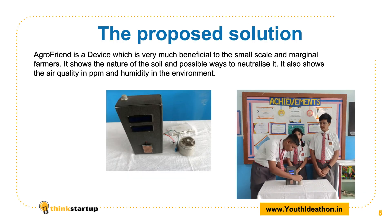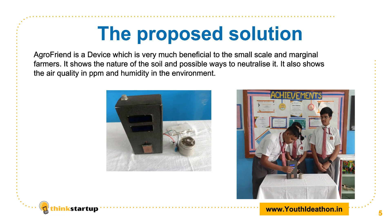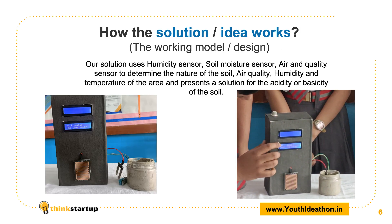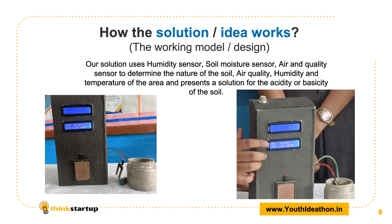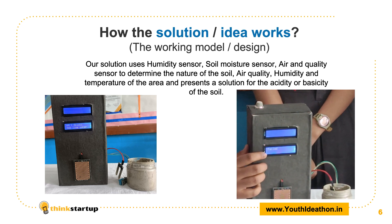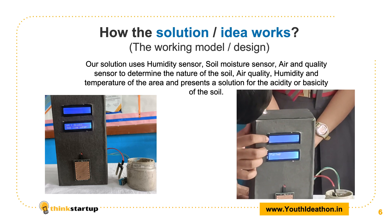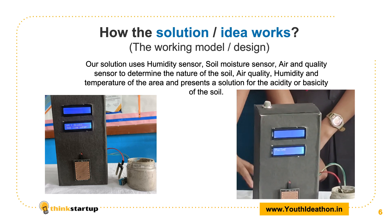When I turn this on and put in the soil moisture sensor, it shows the acidity or basicity of the soil. Currently it is acidic and it also shows the correct way to cure it. The AgriFent unit also shows on the upper LED the soil moisture sensor reading and the air quality in BPM.